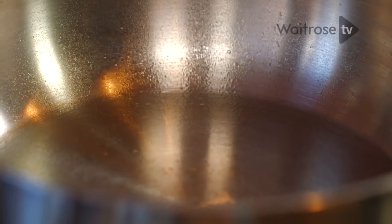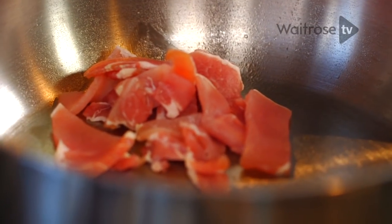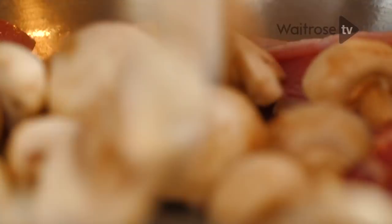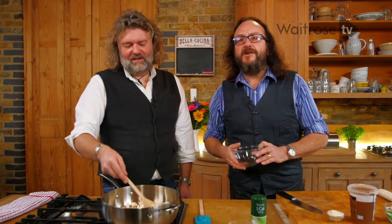Now add a couple of slices of lean bacon. When the bacon starts to cook, add the mushrooms — some button mushrooms. We need to cook that for three to four minutes.